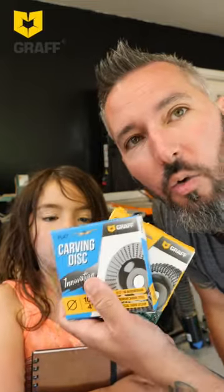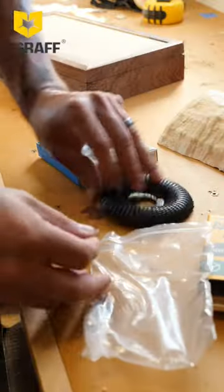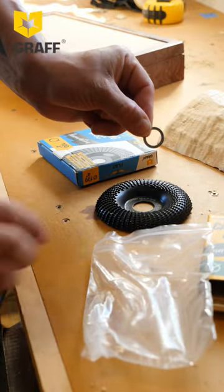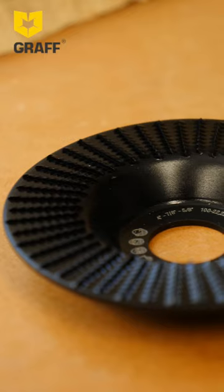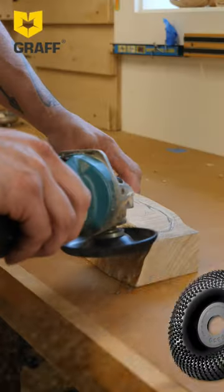Today we're gonna be carving with some graph carving discs. They sent them my way to give them a shot. I got high hopes. We're gonna be working with some very nice figured maple and carving a trout for a special project. Let's see how these things do.